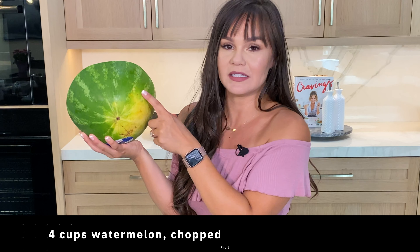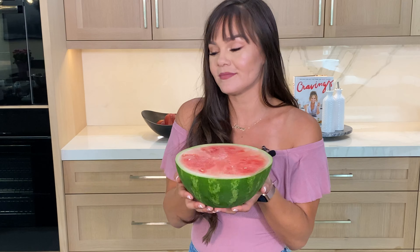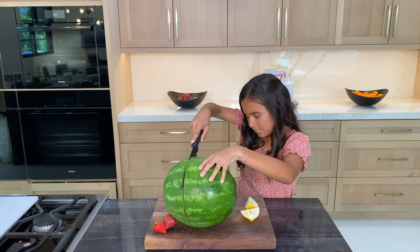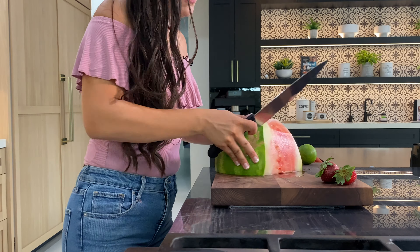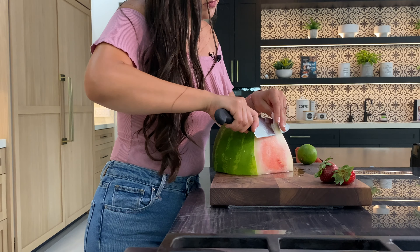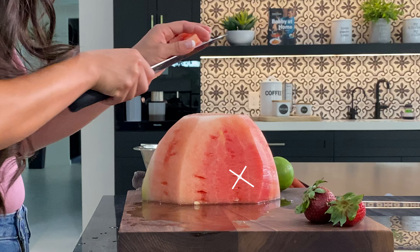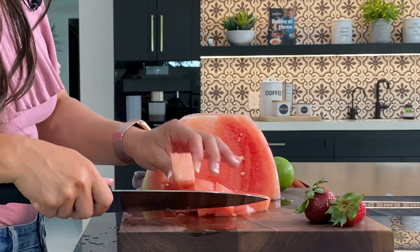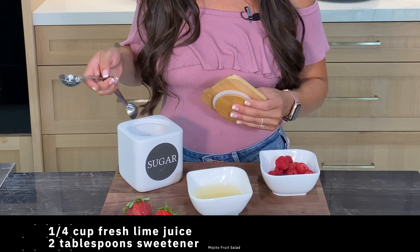You want to get a watermelon that has a yellow spot — this indicates that the watermelon has been laying and ripening up. Cut the watermelon in half, cut off the top, and shave off the outer peel. You can remove any unripened dull spots; the more vibrant the red, the juicier it is. Then cut into chunks, and chunk up the strawberries as well.